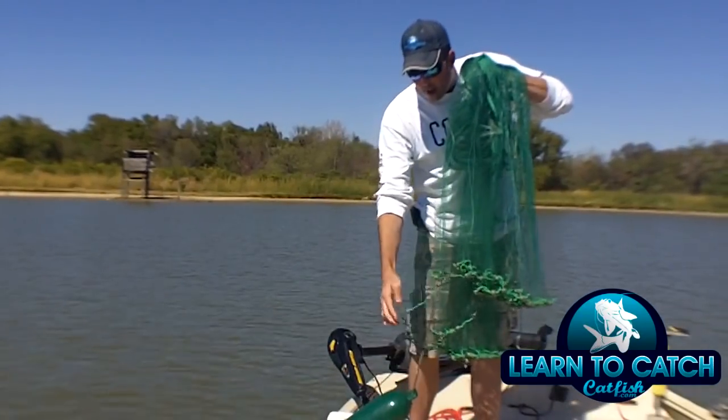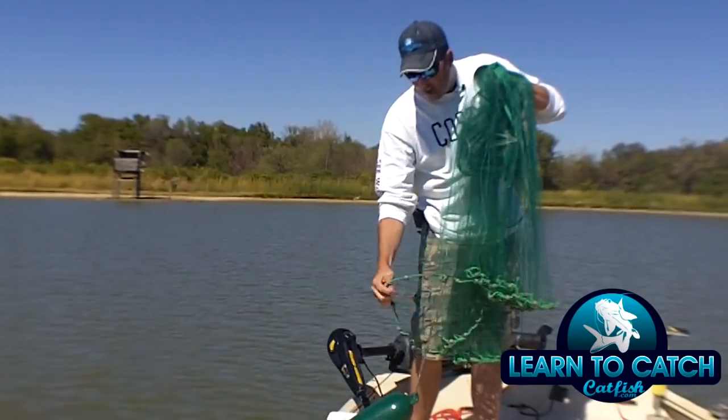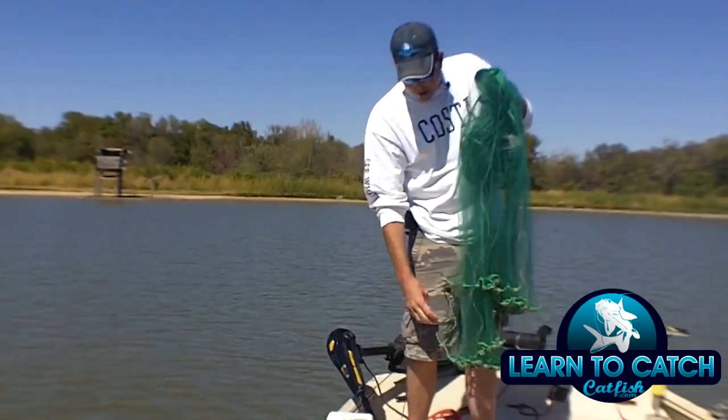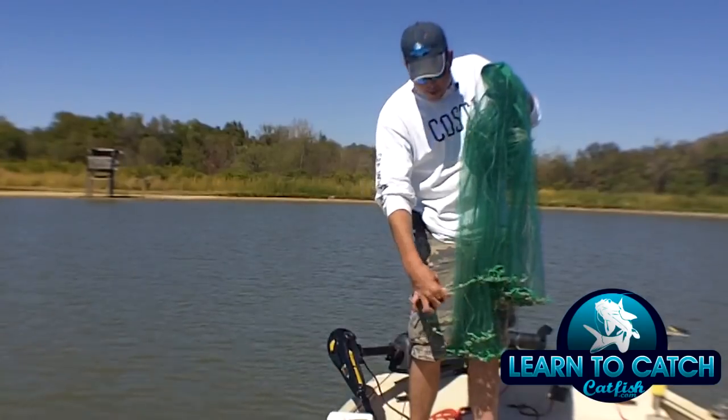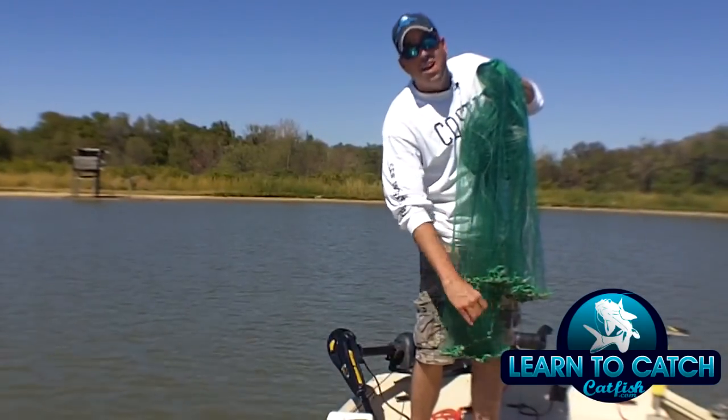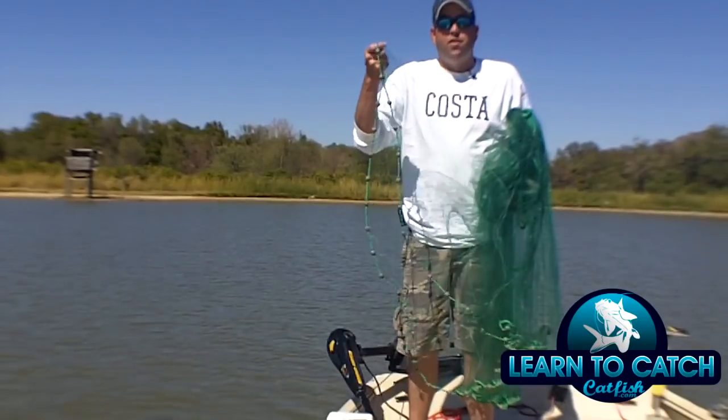Once I do that, I'm looking for this point in the net right here — looking at the point in the net where my weights drop. You can see here where the net is dropping from top to bottom, and that's where I want to grab this net.